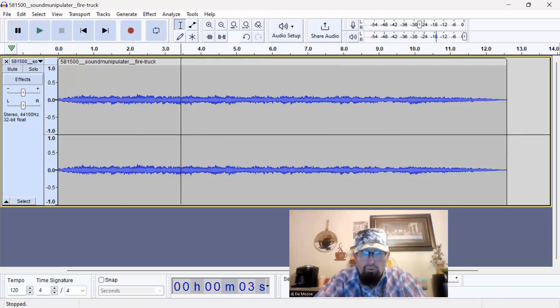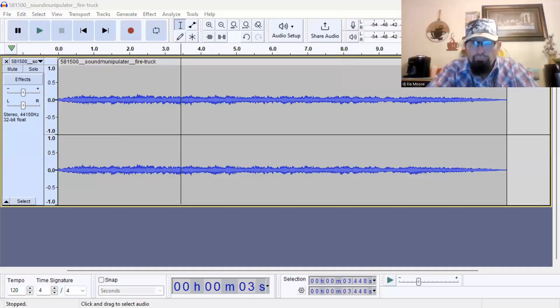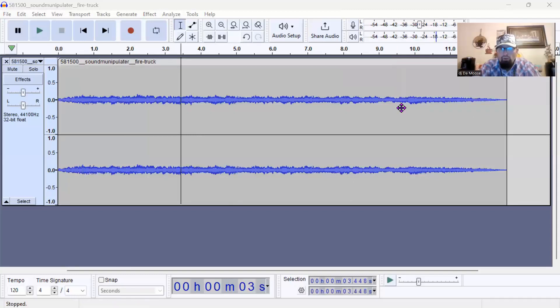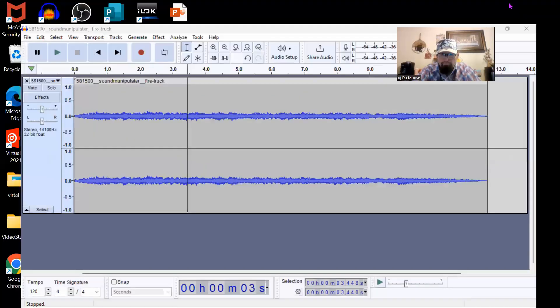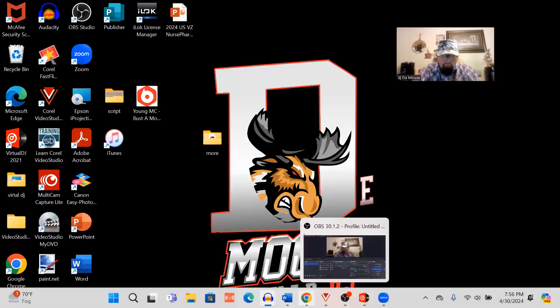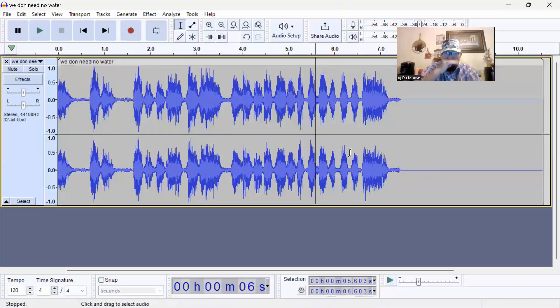I'm gonna have to move you in a minute anyway, so let me go ahead and move you up here and go small. Now I'm gonna go right here. Let's go ahead and minimize this beat and go into the second one. This is the part — right here where the line is is where we gotta edit.